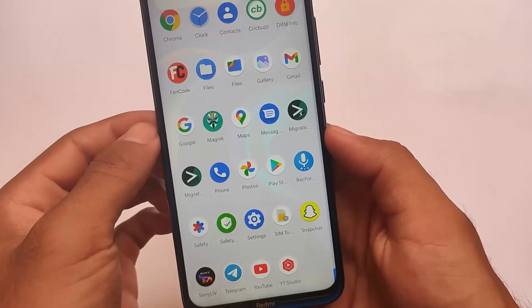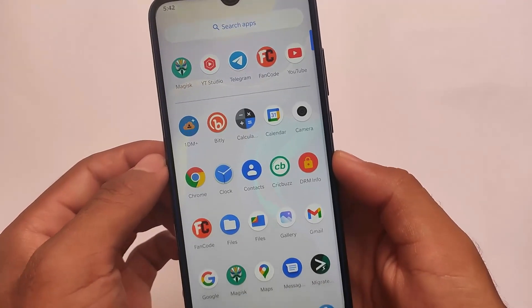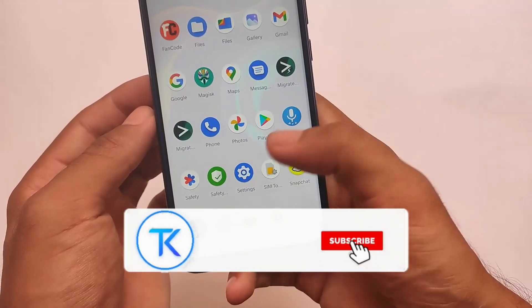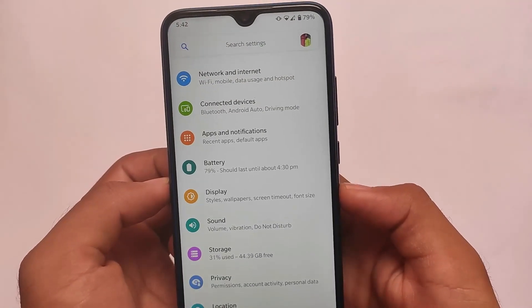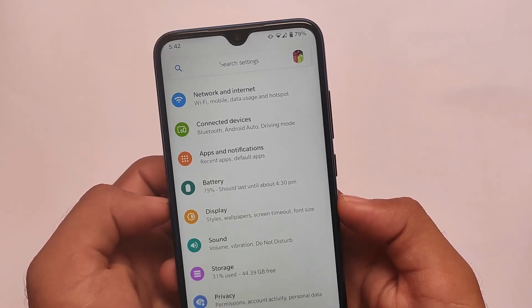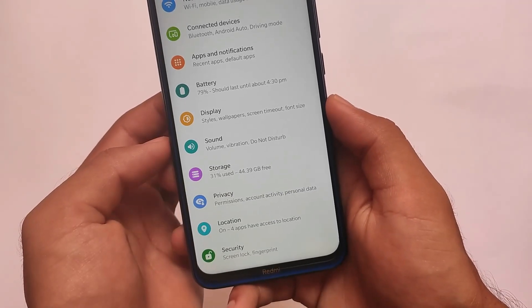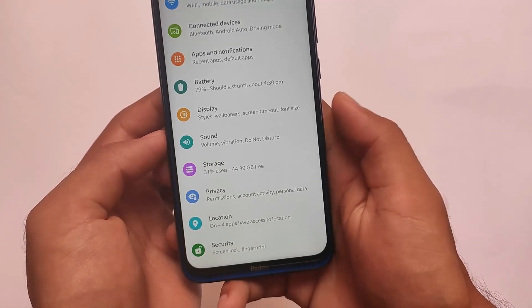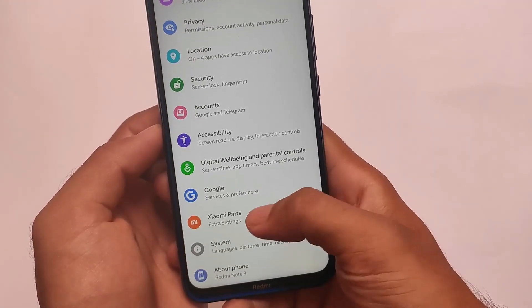What is up everyone, this is Karen here, welcome back to the Tech Current YouTube channel. I'm going to share with you a custom ROM which I've been using for approximately a week, which is actually performing better than I was expecting. This is a normal, simple pixel-based custom ROM for Redmi Note 8 users which does not include any major customizations.